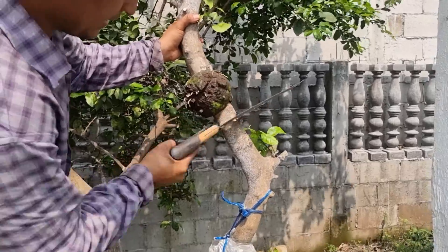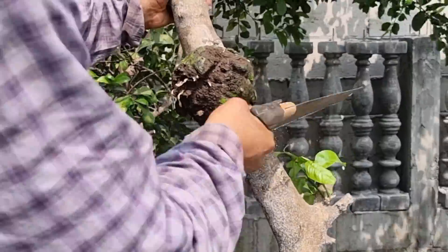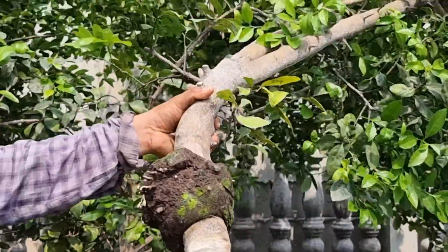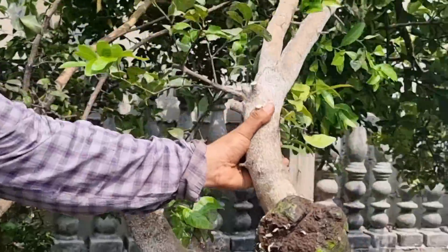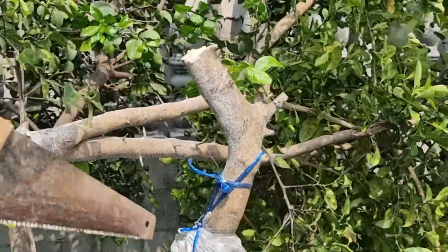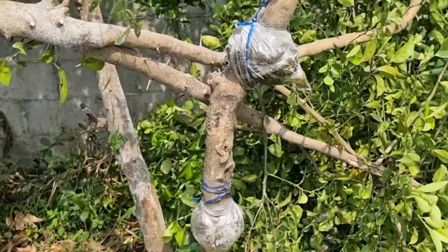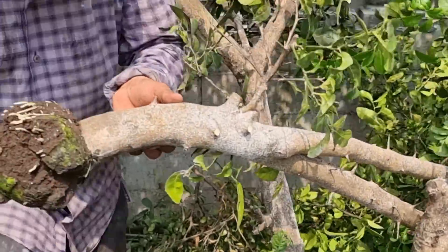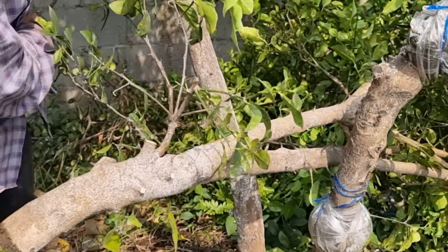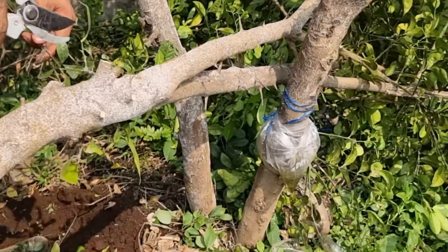Ya por acá casi estamos terminando y luego lo vamos a limpiar para hacerlo arbolito enano y tenerlo en maceta. Nos lo vamos a llevar y lo vamos a preparar. Por acá lo tenemos. Necesitamos cortarle estas ramitas, así que vamos a ayudarnos siempre de una tijera de mano. Vamos a retirar todas estas ramitas.